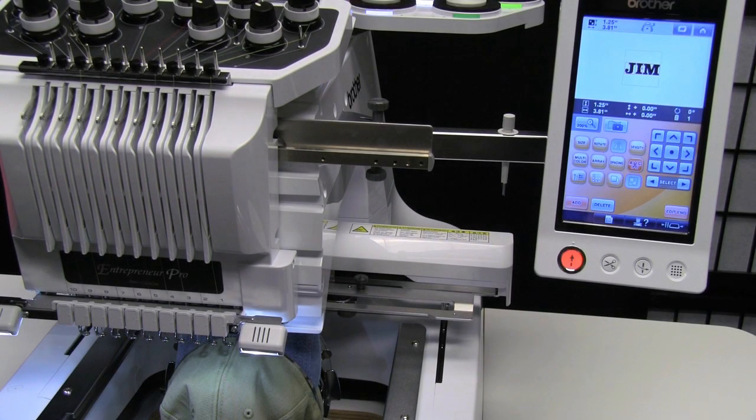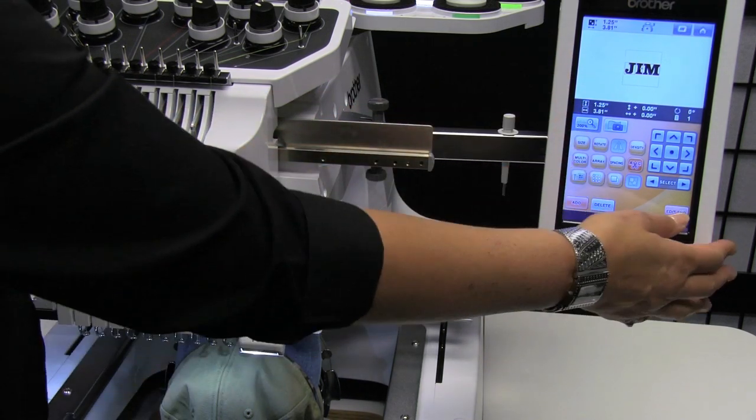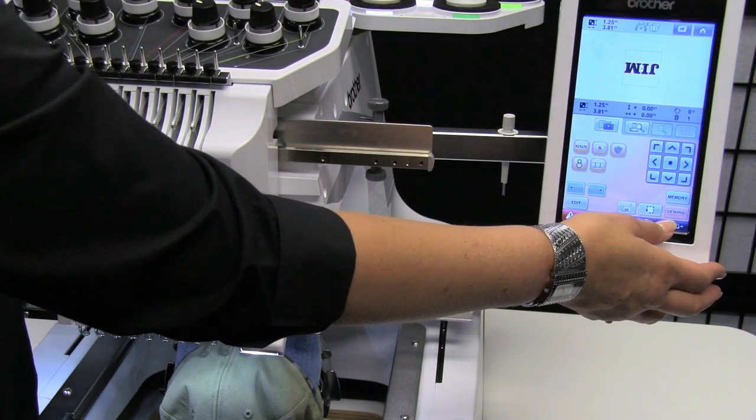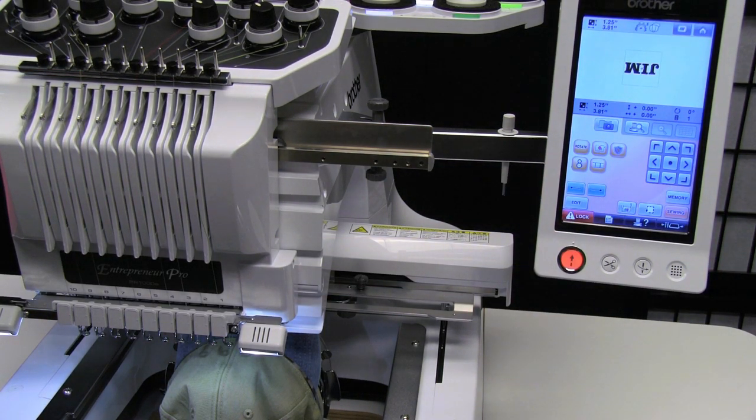Two of the great benefits of stitching out a hat on a Brother Entrepreneur PR1000E are the ability to bring in your design and, when you're done editing, you just push your end edit button and the machine automatically flips the design upside down so it's sewn in the appropriate place on the cap.